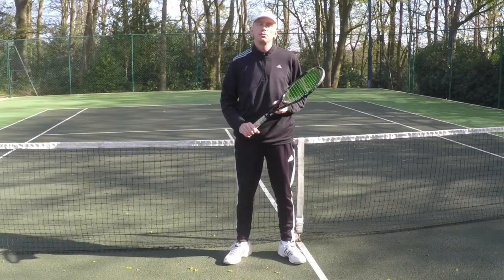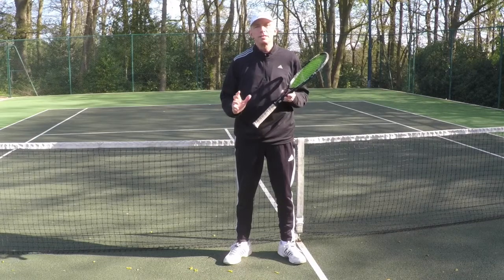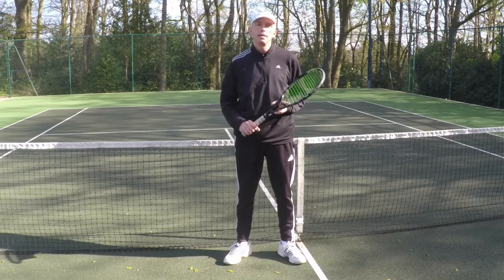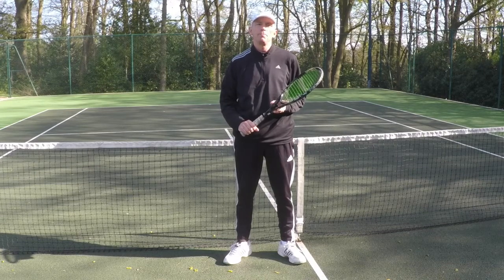The backhand half volley is one of the most difficult shots in the game, certainly at club level. But like any shot, if you use the right technique you've got a great chance of making it. I'm Steve from Optima Tennis and I'm going to show you how you can master those tricky backhand half volleys. Stay tuned.